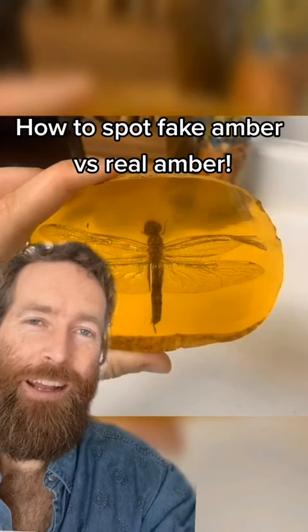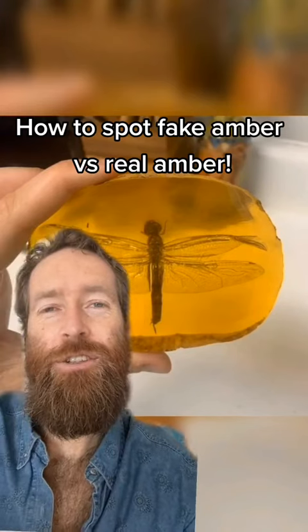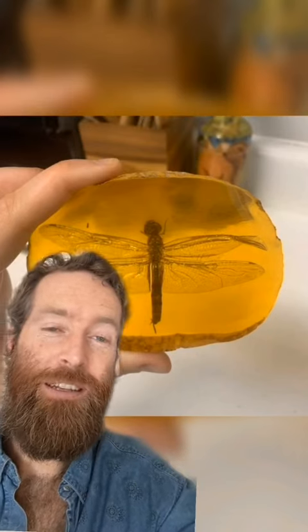What's up guys, I'm back with an episode today on how to teach you to spot fake amber so you can protect yourself when you're shopping.